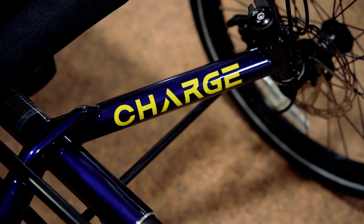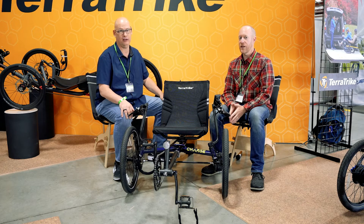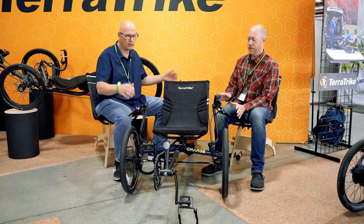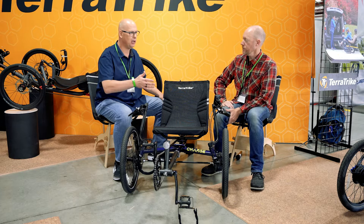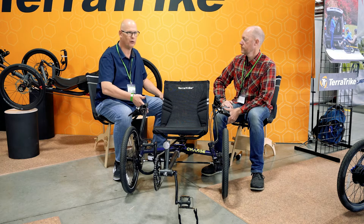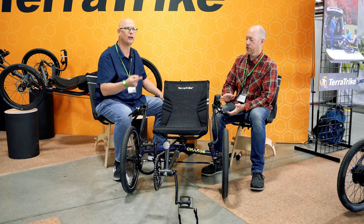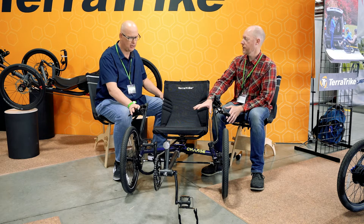Electric is huge, as you well know. And if you haven't tried out electric, you need to. We needed something that people could get into at a better price point that was easy to understand and took the average rider into account. So in the lineup there's the Maverick and the Rogue. It is the same platform that the Charge is built off of — it takes all those features and just adds electric to it in a solid package.